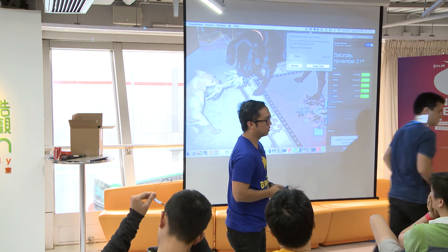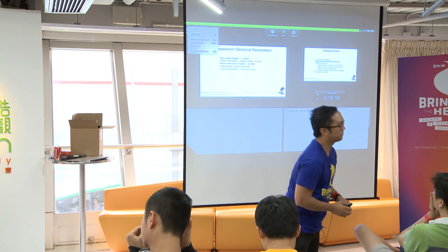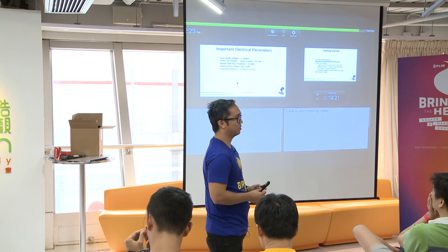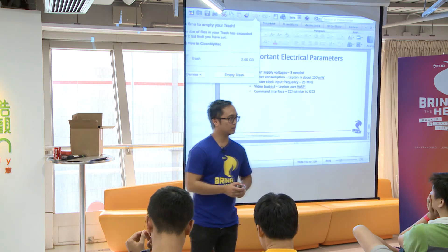We always give you the raw data — yes, we always give you the raw data.